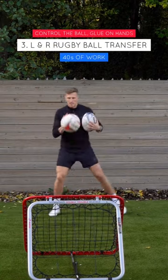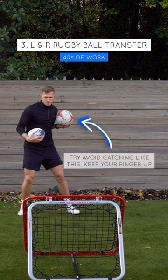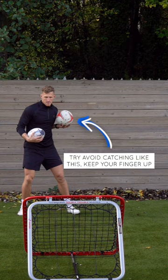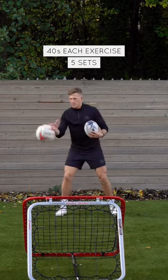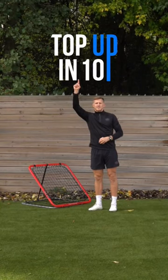Third exercise then is 40 seconds worth of switching, controlling that rugby ball. One thing I want you to try and avoid is catching with your hands down and using your chest to stop it. And that is you, topped up in 10. Let's go.